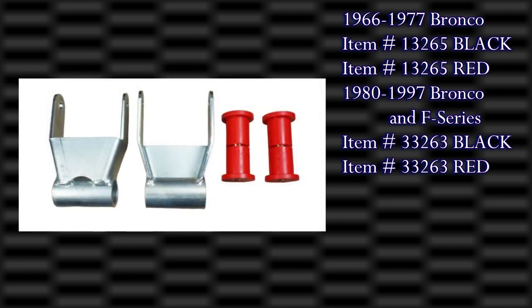Once again, super shackles for the 1966 to 1996 Bronco and the 1973 to 1997 F-Series pickup.